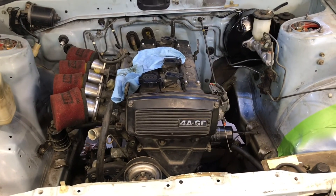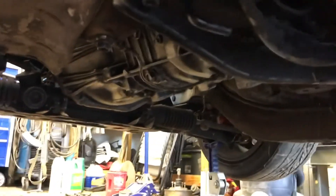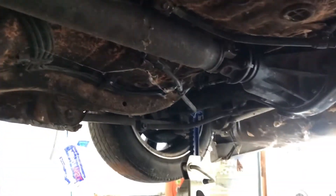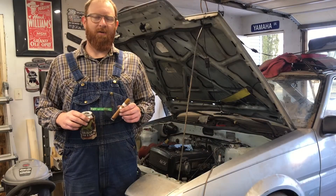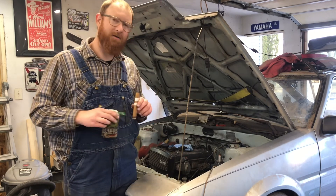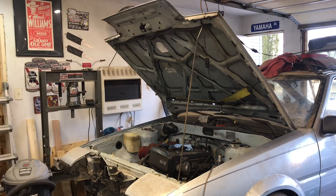Really happy with today's progress. Engine's in, booster and master cylinder, clutch master cylinder are in, engine mounts are tightened down, starter's in, transmission's in, crossmember's bolted up, speedo cable — and look at that, a drive shaft! Got a whole drive line back in the car. Won't be much longer now. It's been a pretty productive day, but now it's time for me to do some relaxing and enjoy the fruits of my labor. Thanks everybody for watching, and we'll see you soon.